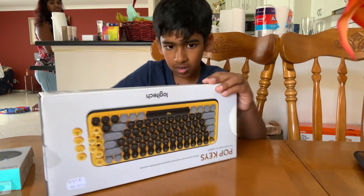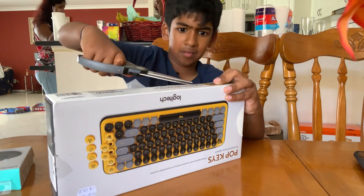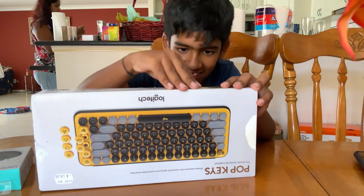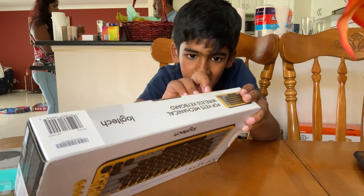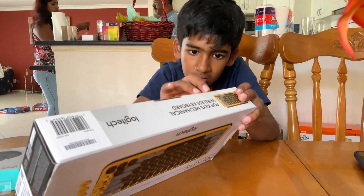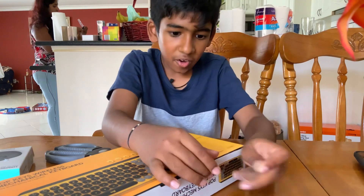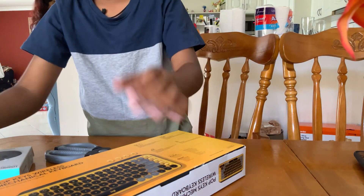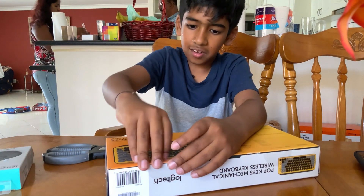This is hard, oh my god. This is hard, I don't know how - I can't do it. Okay, I'm so close. Oh, I opened it! Yep - no, the other side. This is pain.